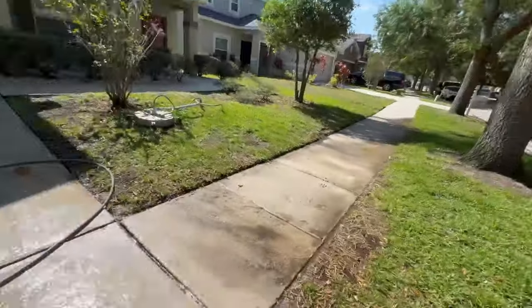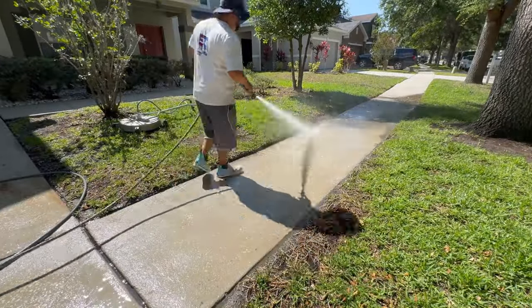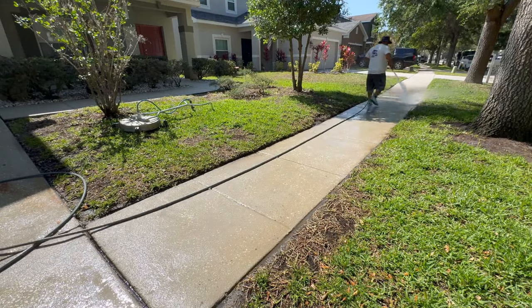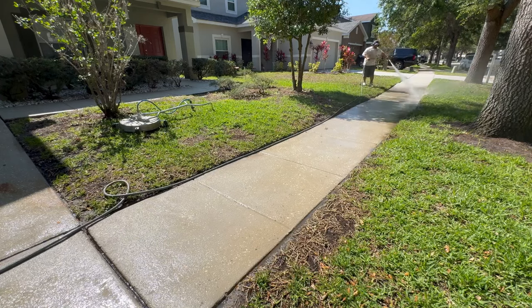The last tool is going to be a turbo nozzle. This is for when you have weeds in the cracks, pool decks, or pavers. This is to get all the weeds out of the cracks and make everything look absolutely phenomenal, ensuring that the customer gets a nice driveway clean.